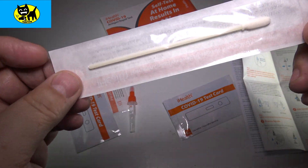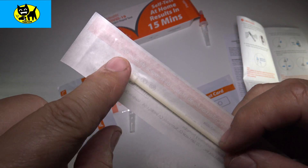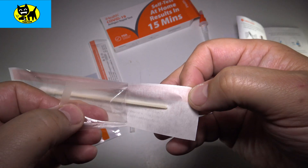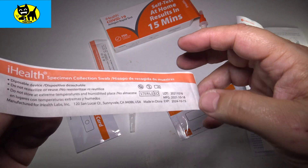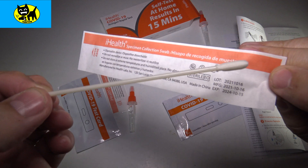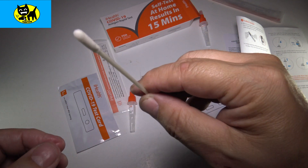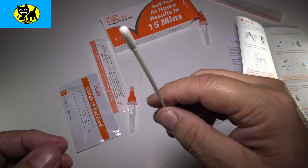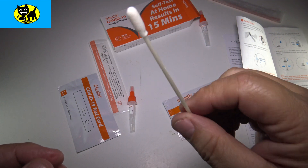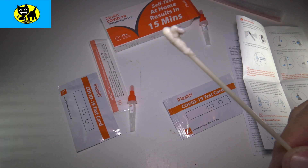We have the little Q-tip right here. I'm going to go ahead and pull this out — as normal, you don't want to touch the end of the Q-tip, so we hold on to just the stick. It looks a little smaller than the ones they use at the doctor's office. Now we're going to stick this up the nose about three-fourths of an inch and turn it five times one direction and five times the other in both nostrils. That looks pretty gross — that's out of my nose. Yuck.